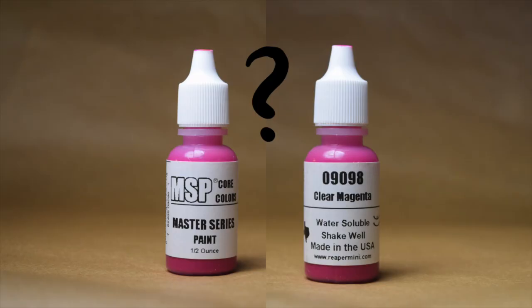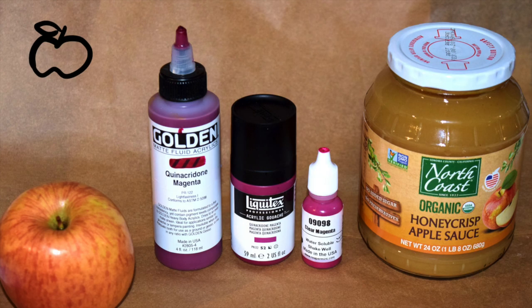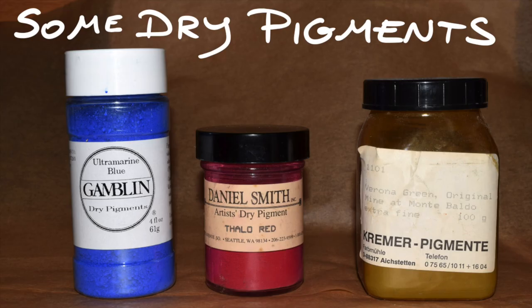And I have this little bottle of Reaper MSP Core Colors paint number 09098, Clear Magenta, intended for the miniatures painting hobby. The Reaper pigment composition is not listed; however, I'm informed that the Reaper clear paints are single pigment paints. The quinacridones are among the most common bright red pigments in current use, and eyeballing this paint, I'm willing to bet that it either uses PR-122 or a very, very close relative. The pigments are all the same, probably, but paint is more than just pigment.